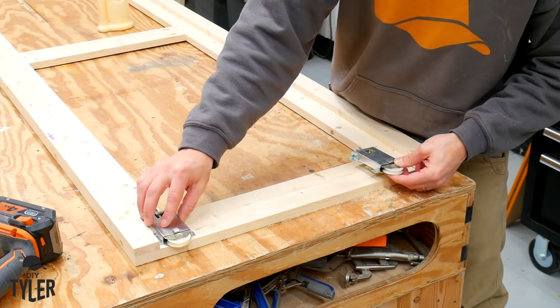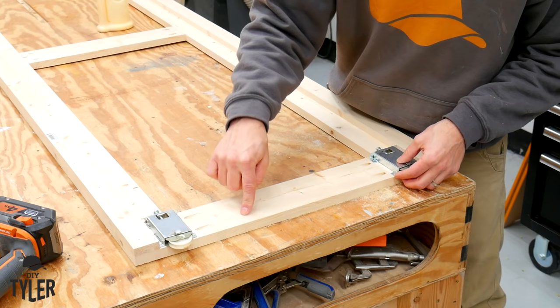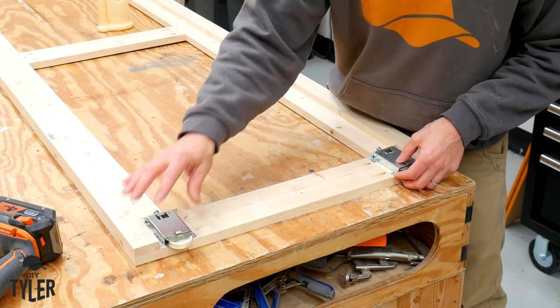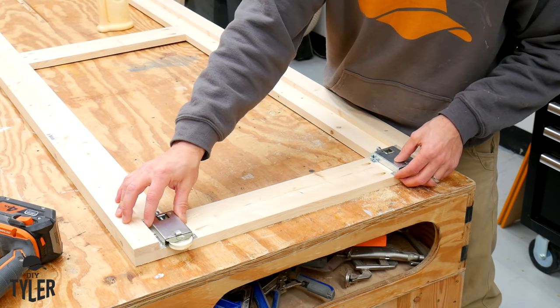These are the rollers from the old doors, and to make the spacing right for the strip in the floor, we need to install these right on the frame and not onto the T111. So we got to screw those down and then cut the T111 out around it - not a big deal, just a little jigsaw work.